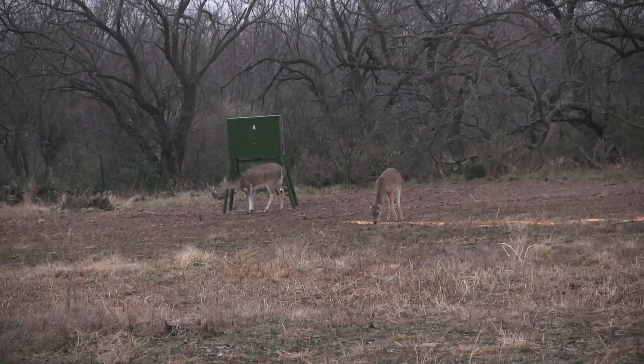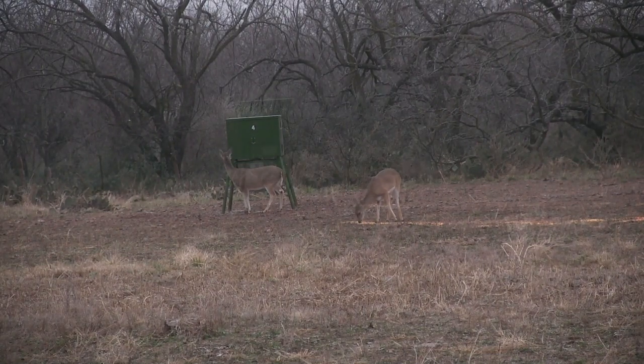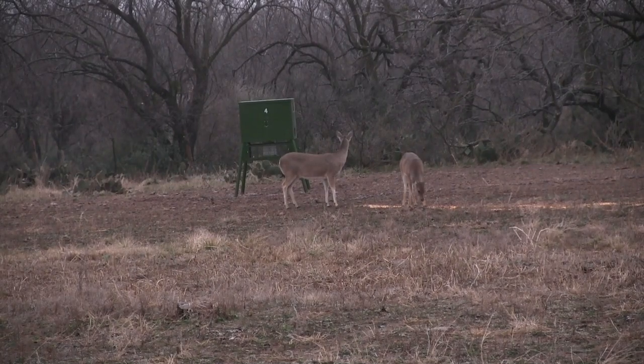A couple of does came in to feed. I'd thrown some corn on the ground to pull the deer away from the feeders. When the bigger of the two gave me a broadside, I took it.